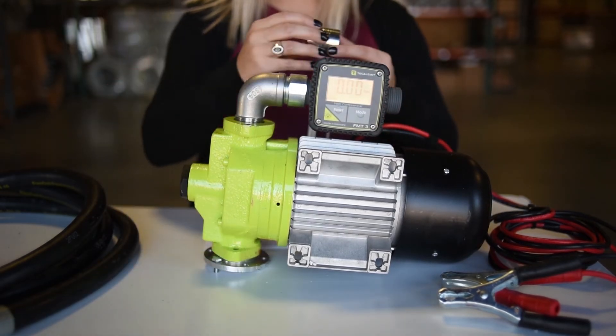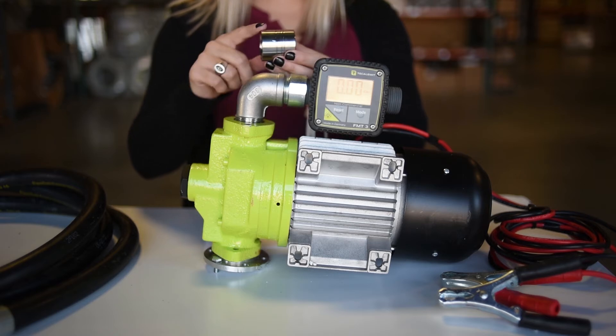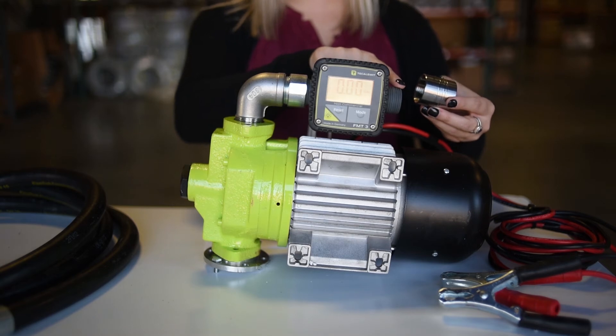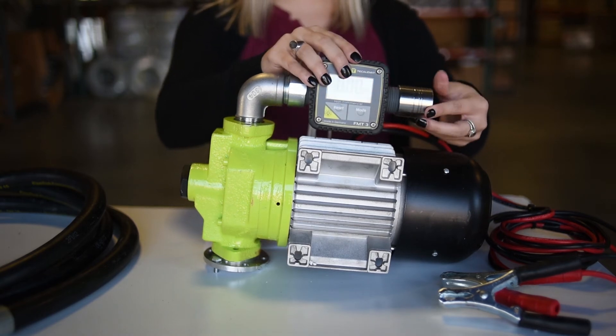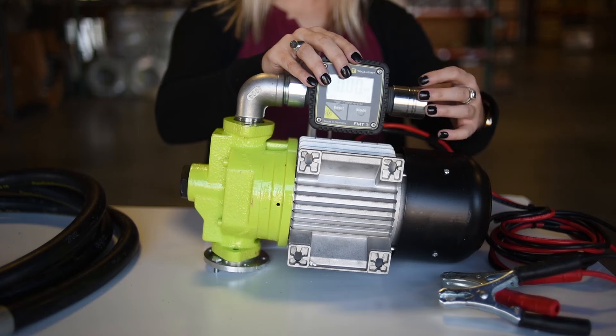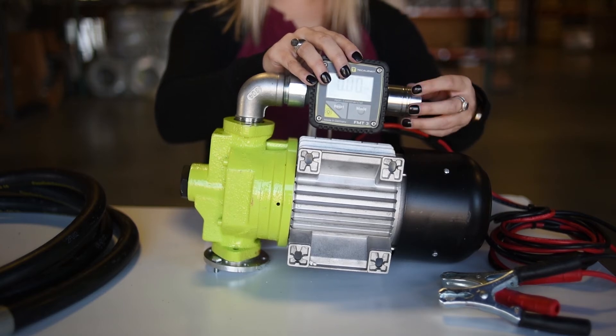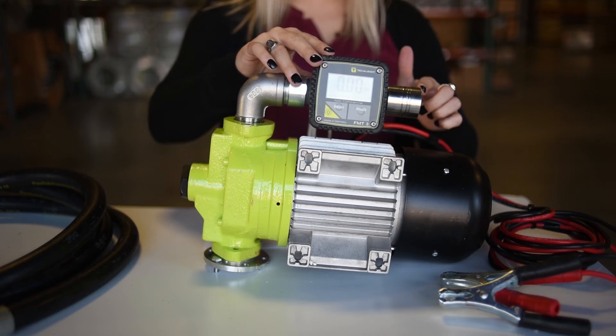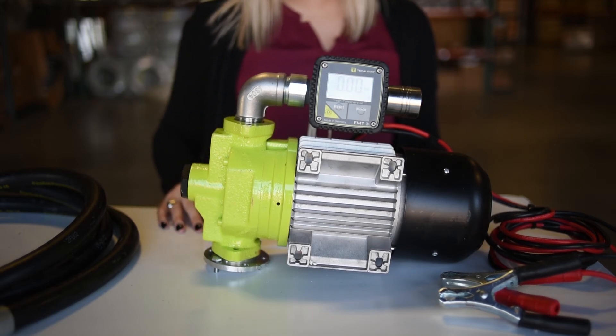From there, I'm going to take our 1 inch female BSP by 1 inch female NPT and connect it to the 1 inch male BSP on the right side of the meter. Then the 1 inch female NPT will attach to the 1 inch male NPT connector at the end of your 1 inch hose.